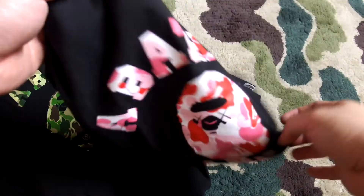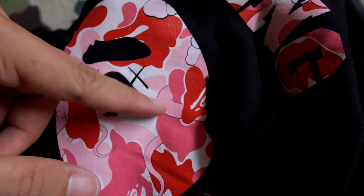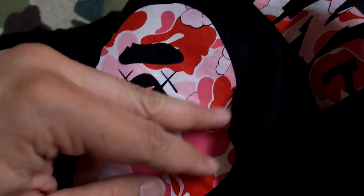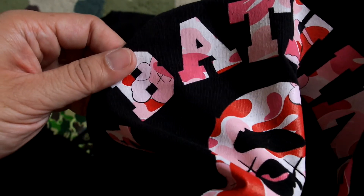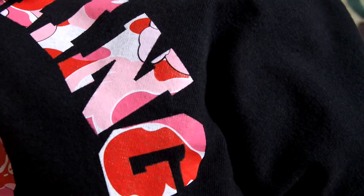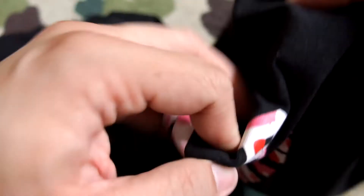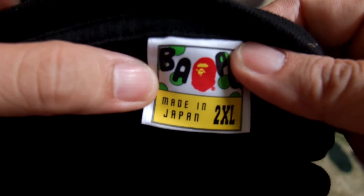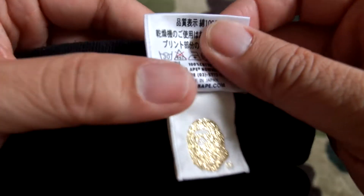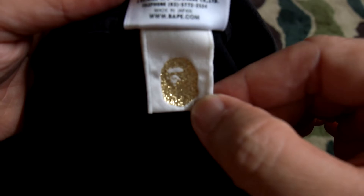Now we move on to the pink camo version — same design, but if you look closely the KAWS monster is in slightly different positions. You can see the tail here and the X there. Pretty dope — the details are incredible and the quality of the print is still intact, which is great. Going to the back again, you have the Original Fake logo. The tags are again made in Japan, double XL, with wash instructions, and you have the OG gold ape head tag as well.